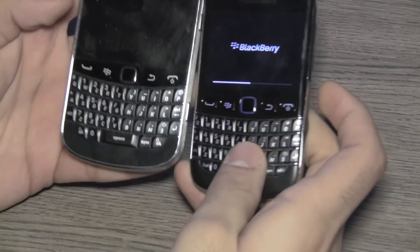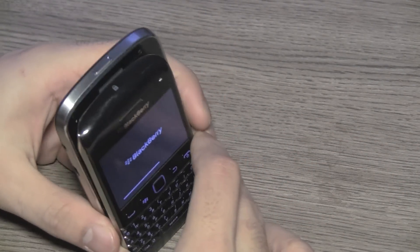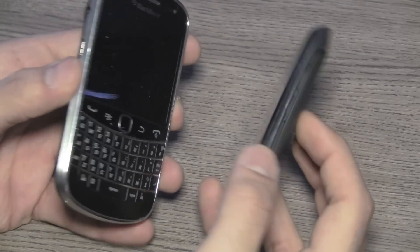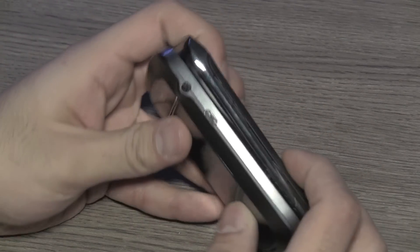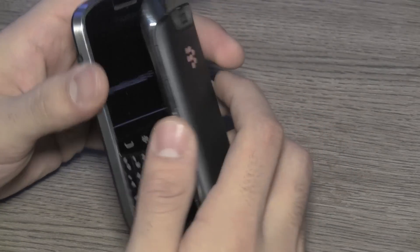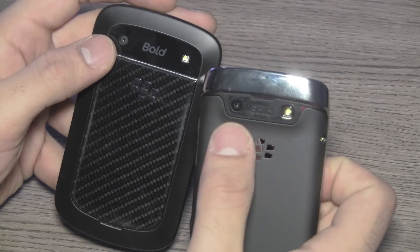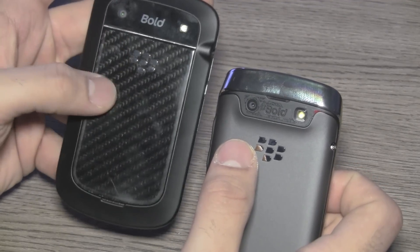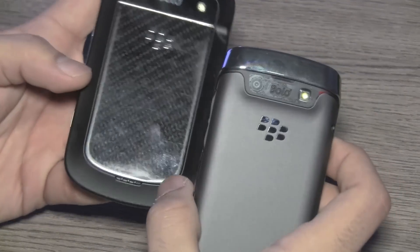While the device powers on, let's do a quick comparison with the 9900, which is the closest competitor in the Bold series. In terms of size, the screen and keyboard layout are both quite a bit smaller on the 9790. Both are touch and type phones with full touchscreens. The 9900 comes with a full stainless steel bezel, whereas the 9790 has the plastic bezel seen on previous Bold devices. On the back the 9900 has a carbon fiber finish. The camera on the 9900 is not an autofocus camera — which is its biggest disappointment — but the 9790 does have autofocus. Both devices have NFC.